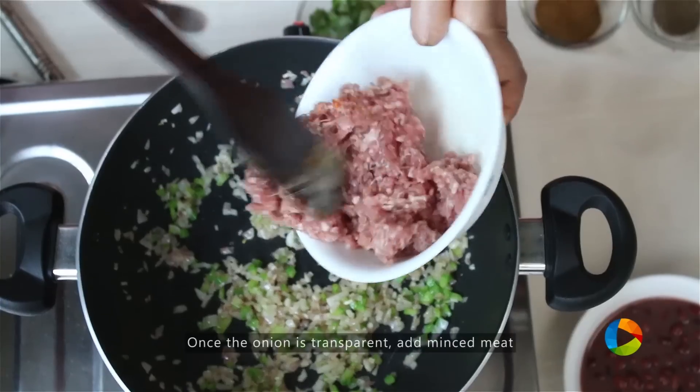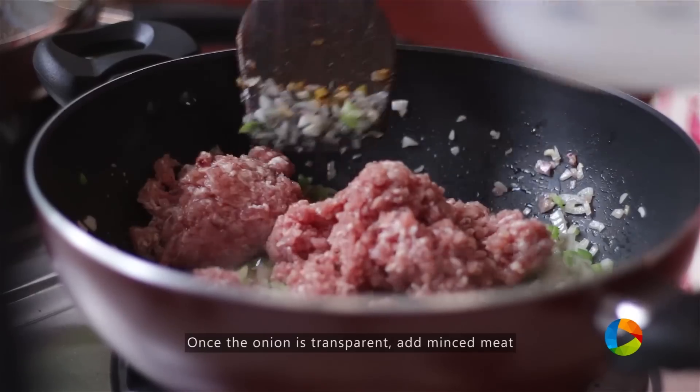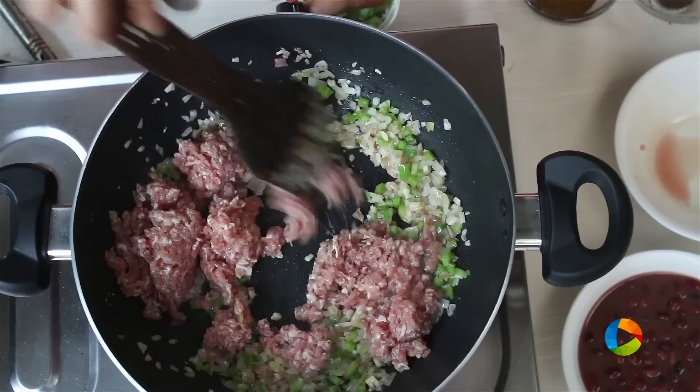Once the onions are transparent, add the meat. I have about a quarter kg, 250 grams of minced meat here.